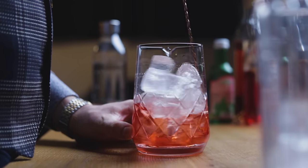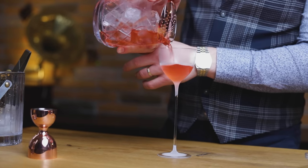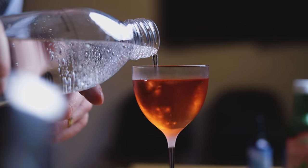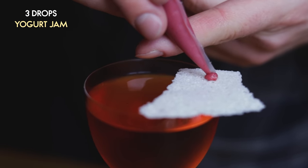About 20 to 30 seconds of stirring should be enough. Strain into a chilled glass and add a splash of equally chilled soda water. Now for the garnish: place a milk cracker on top of the glass and finish it with 2 drops of our yogurt jam.